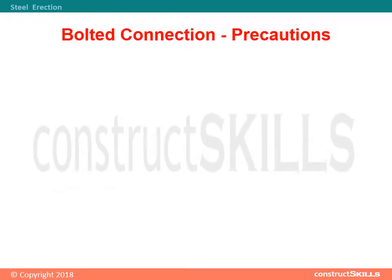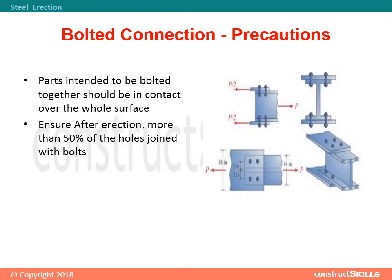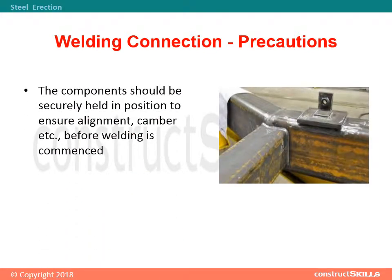Bolted connection precautions: Parts intended to be bolted together should be in contact over the whole surface. Ensure that after erection, more than 50% of the holes are joined with bolts. Welded connection precautions: The components should be securely held in position to ensure alignment, camber, etc., before welding is commenced.